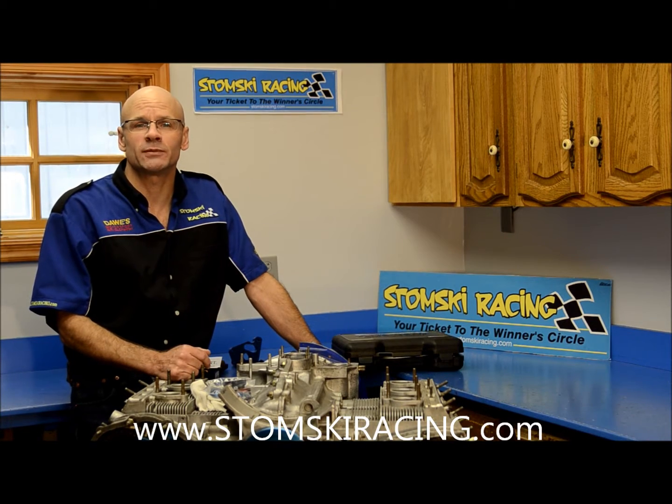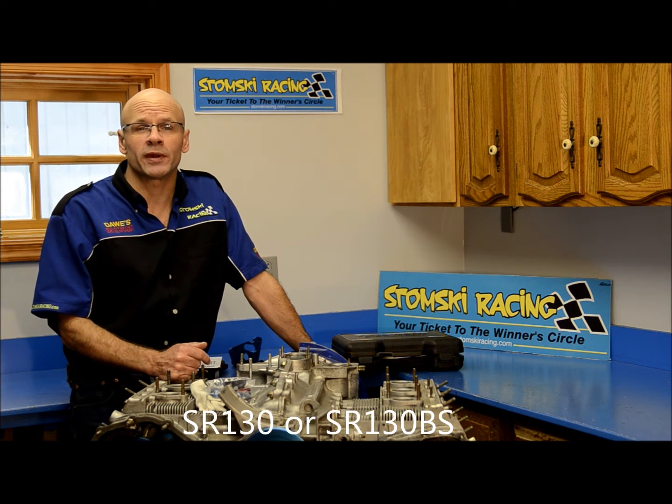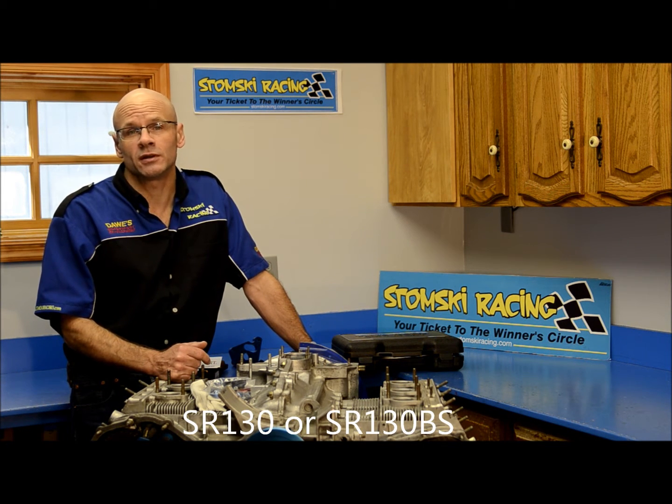Hi, I'm Steven Stomsky with Stomsky Racing. In this video we're going to talk about our SR-130 spark plug repair kit. It's for repairing threads on the heads on 911s.